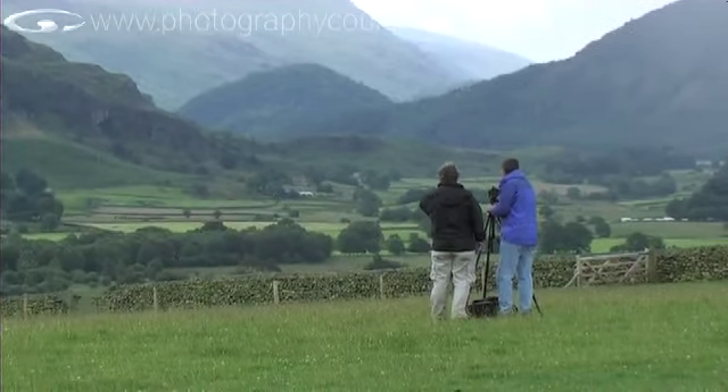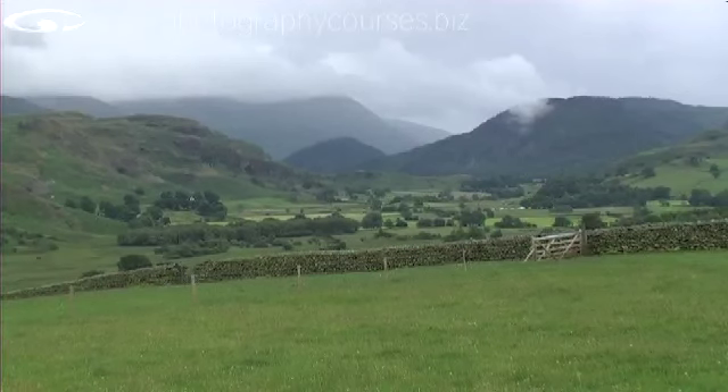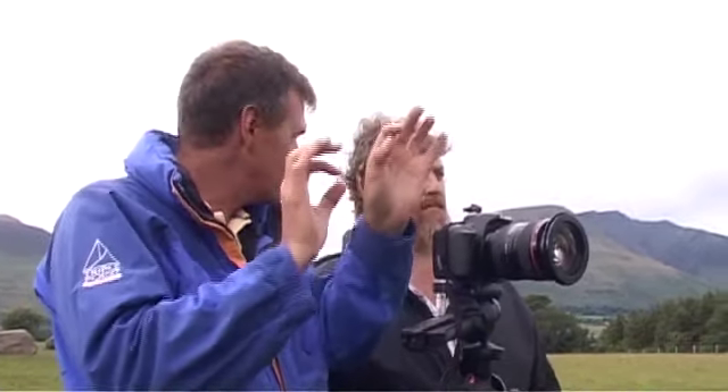Tom, we've got an amazing vista here, but it just strikes me that there's a lot going on. I wouldn't know how to sort it out. How would you approach it? What a lot of people tend to do is want to include too much in the landscape — put a wide-angle lens on and they get a nice wide-angle shot, but it's a lot of nothing. Your eye doesn't have anywhere to rest on.